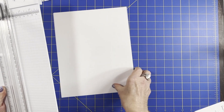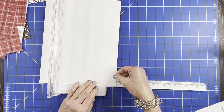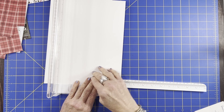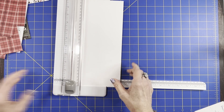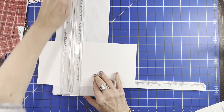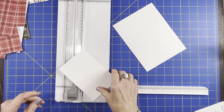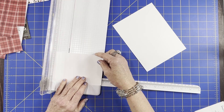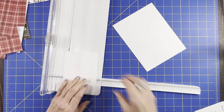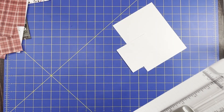The first thing we're going to do is cut this down to seven and a quarter by five and a half inch base. Cut the five and a half inch because that'll leave you enough for both pieces. Then this piece here we can use for the outside piece — we want that three and a half by four. So those are the only two pieces you need for this card.